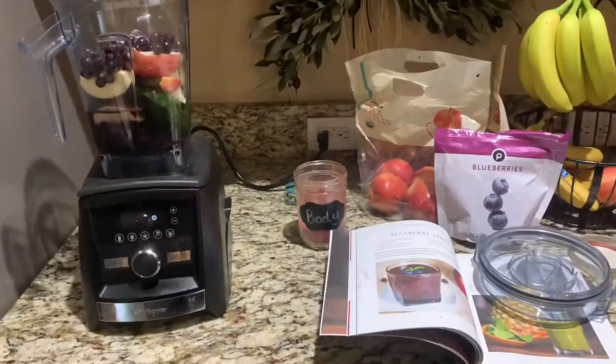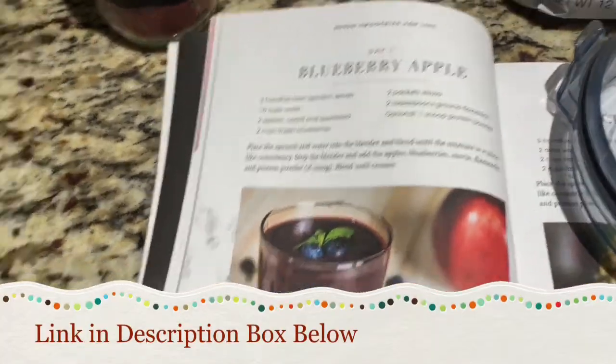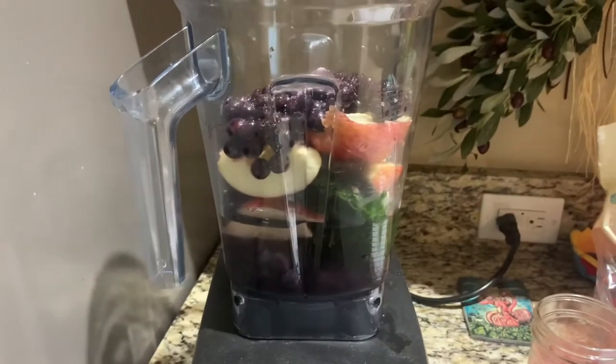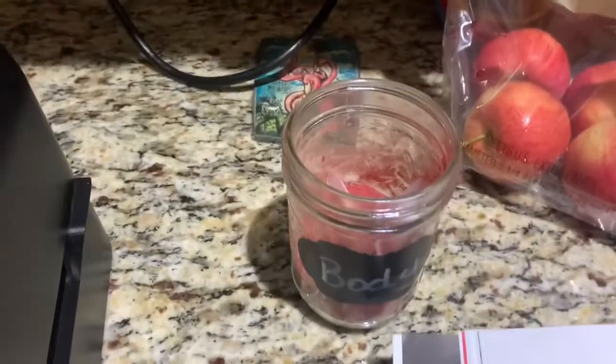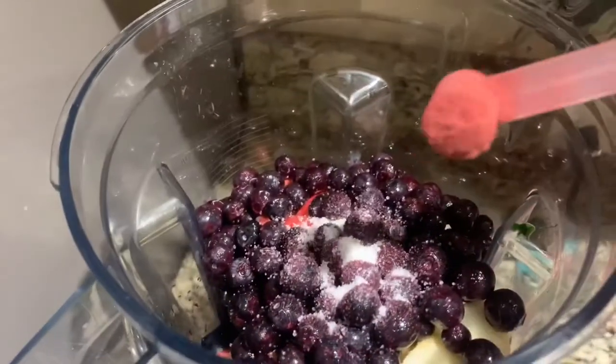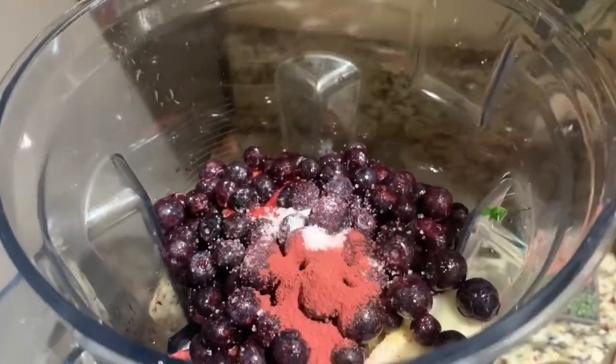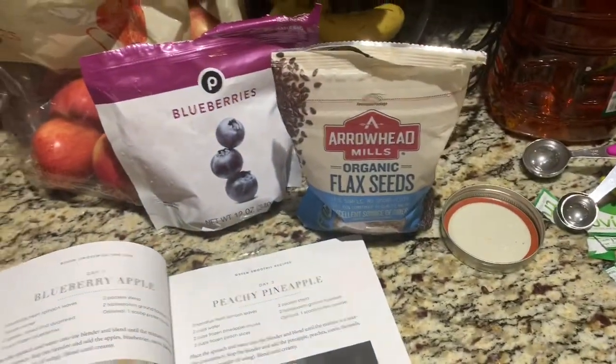Now I'm going to show you a smoothie that I made with Body. This smoothie is from JJ Smith's Green Smoothies for Life — it's called Blueberry Apple. It has three handfuls of fresh spinach, one and a half cups of water, two apples, two cups frozen blueberries, a scoop of Body that I'm adding in now, and two tablespoons of ground flax seeds. You just put it in the blender and blend it up.